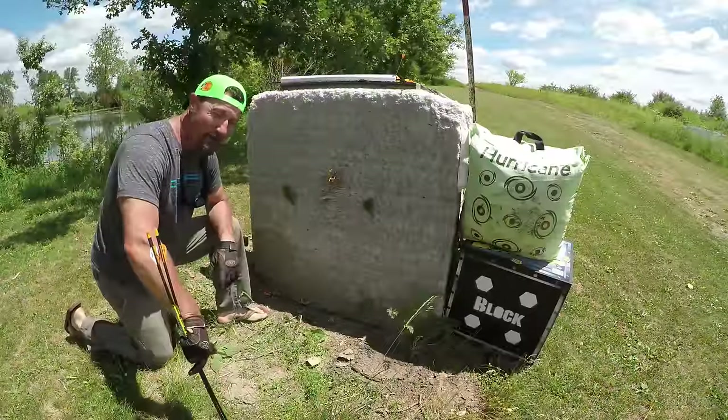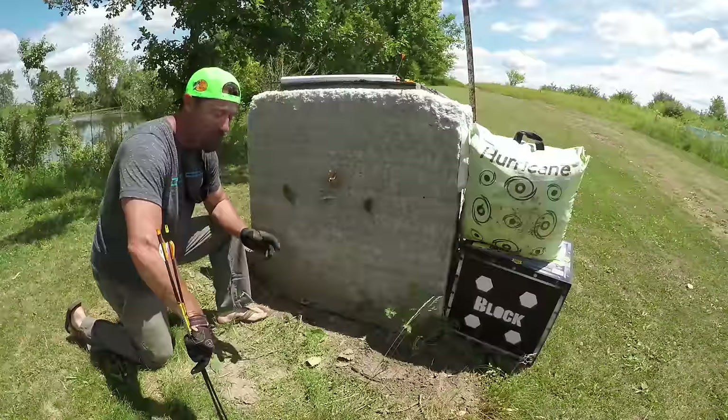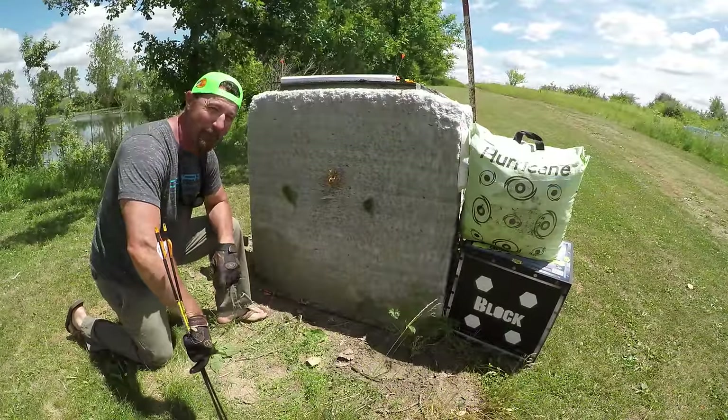Start at 5 yards, move back to 10, until you perfect your 10-yard mark, then move back to 15 and so on and so forth, until you get to the final distance where you want to be proficient.